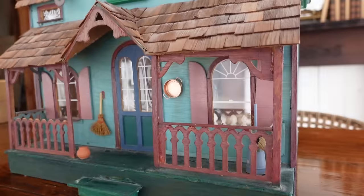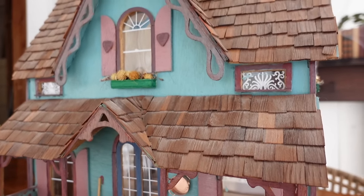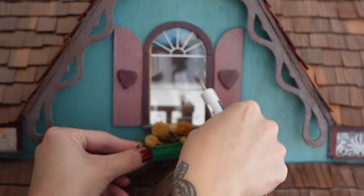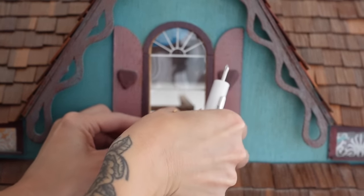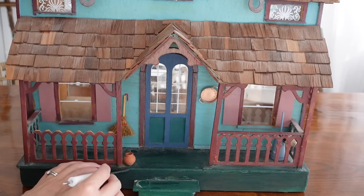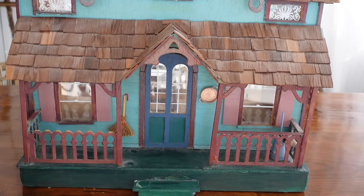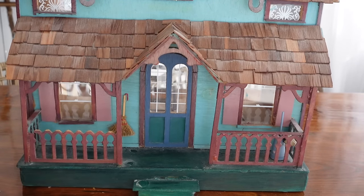The time has finally come to give our thrifted dollhouse a Halloween makeover. I'm going to be turning this into an enchanted witch's cottage. I was heavily inspired by Witch House in Salem — I really love the look of it, and that's what inspired me when creating the look for this house. We're going to start by removing all of the elements that either need to be removed before painting or just elements that I don't plan on reusing in the final product.